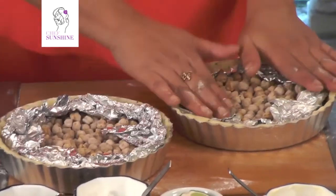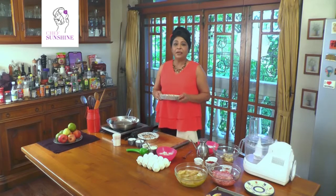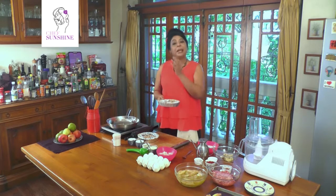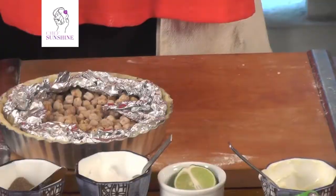So I have lined my tart tins. These go into the oven for 10 minutes until they are brown on the edges. Then we take the baking beans out and bake them again for about five more minutes to dry out the base.